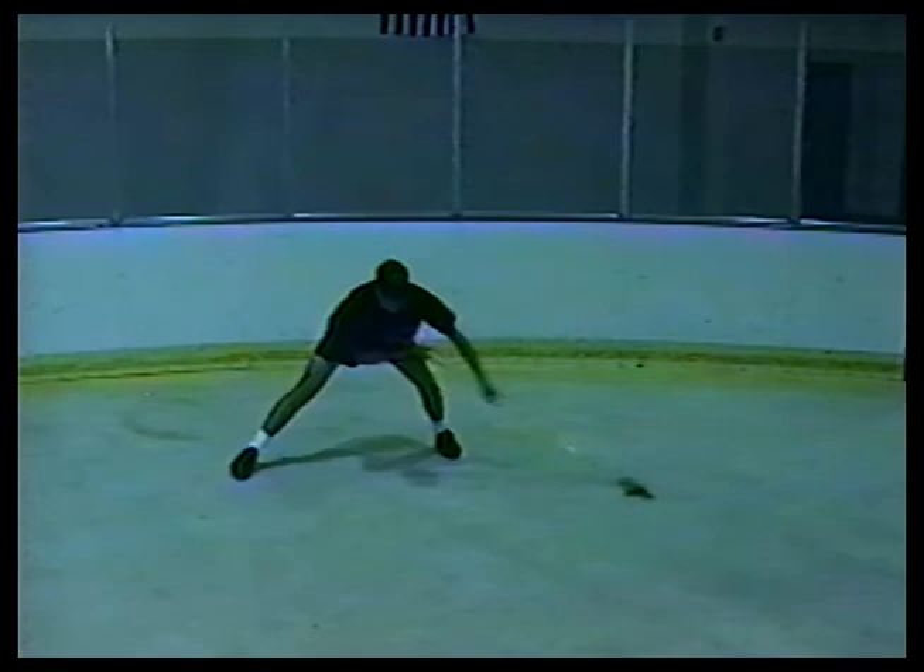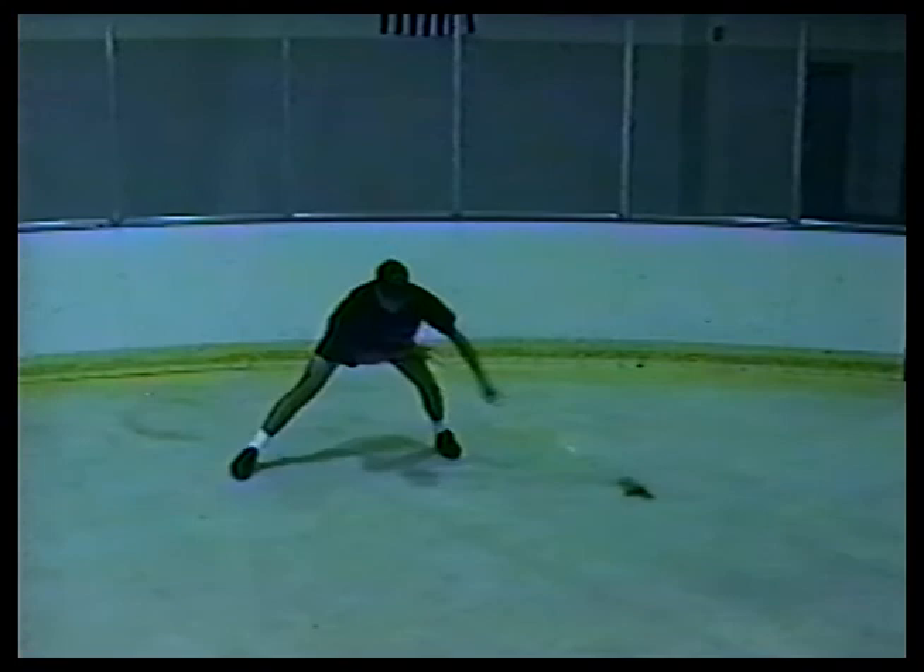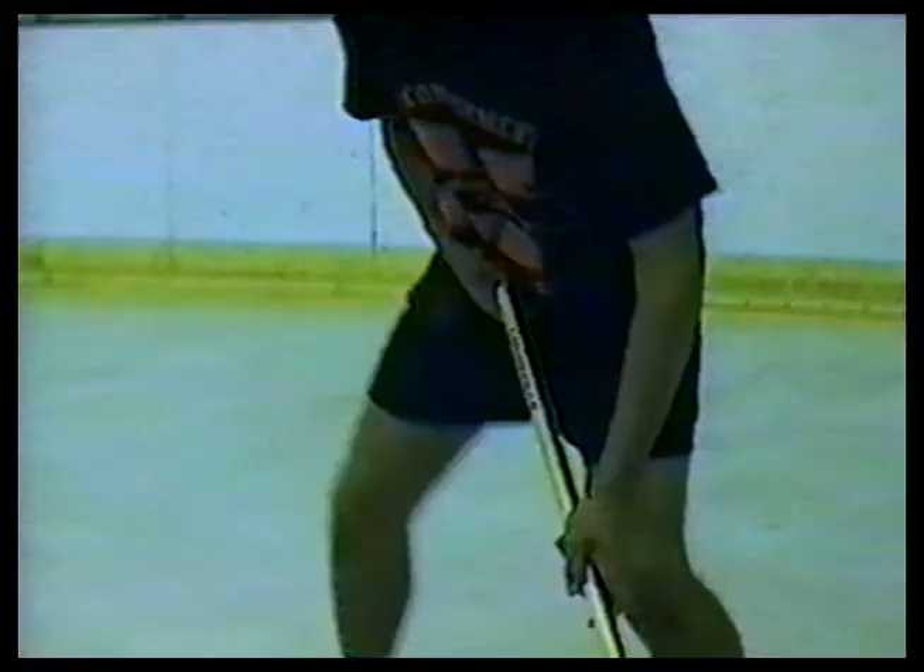Here, Matt is expanding his reach on both sides. After this practice, he'll be easily able to expand twelve to fifteen feet on the ice.